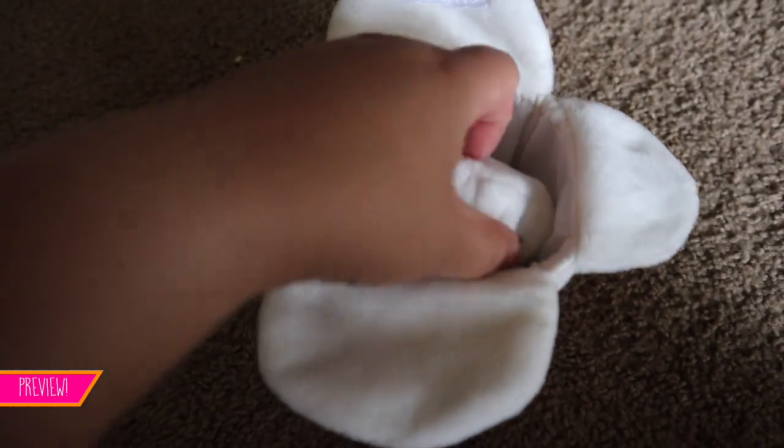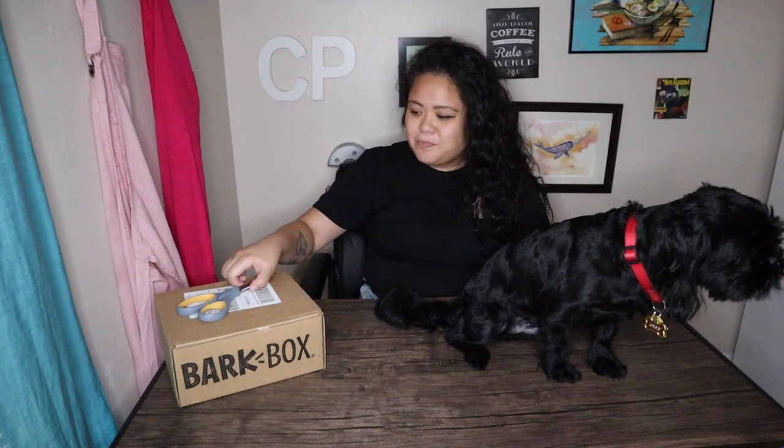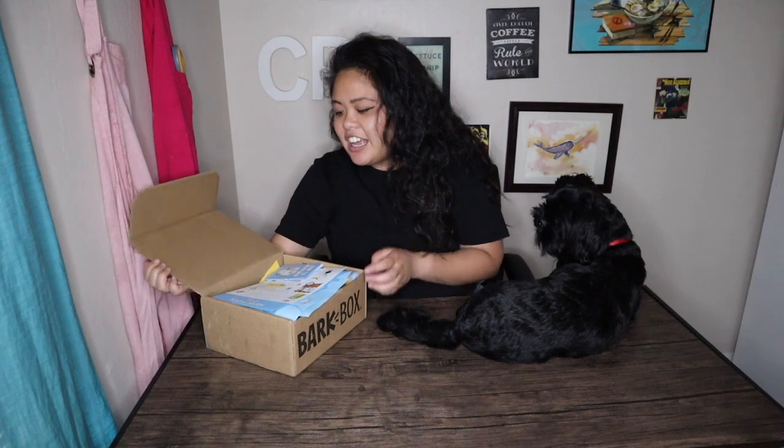Hey guys, it's CP and today I'm joined by Jax. We are here to start a six-part YouTube series for BarkBox. I just signed up Jax for six months worth of toys and treats and goodies, thanks to my good friend Angela who recommended this service. Jax is going to help me open this box — okay look Jax, BarkBox!